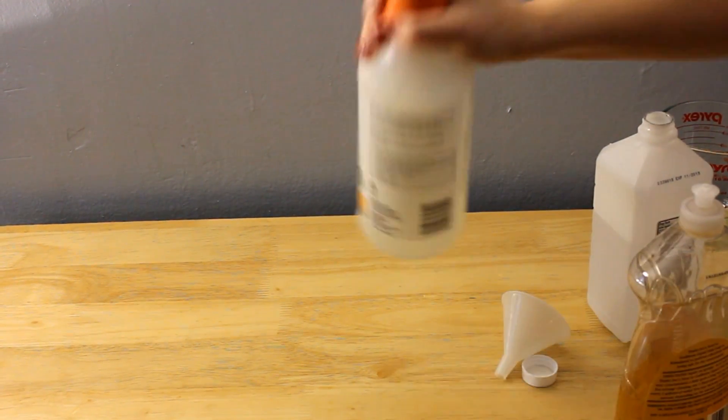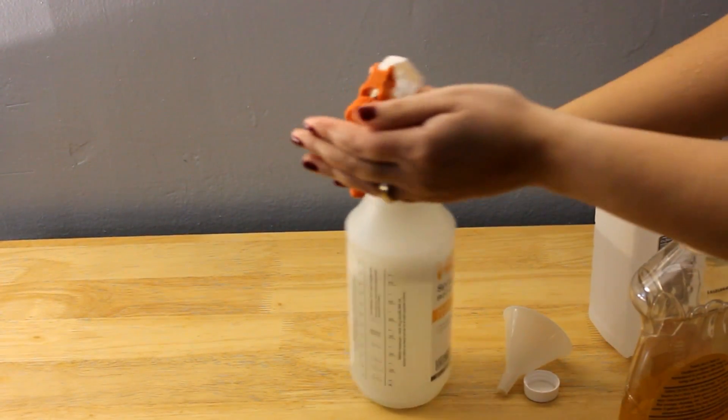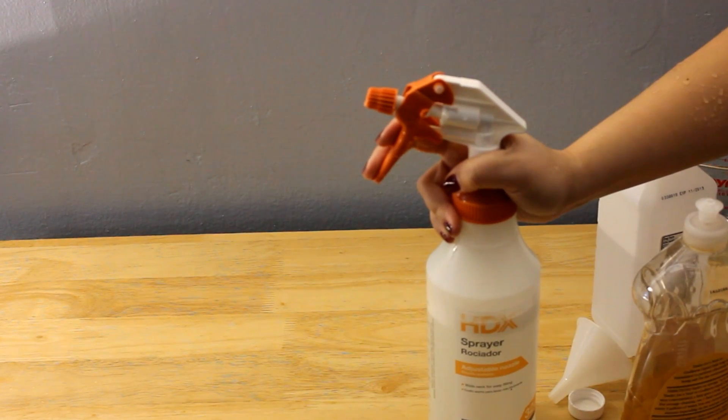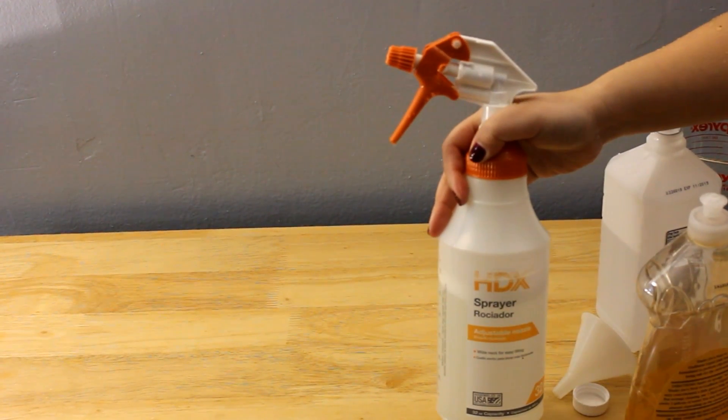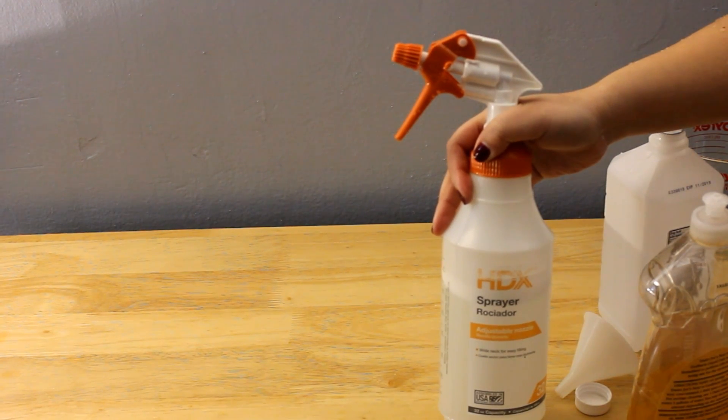And then you just shake it, spray it, and wipe the counter down. There you go — your countertop cleaner. All you need are three simple ingredients, and it's extra money in the bank. You cannot go wrong.